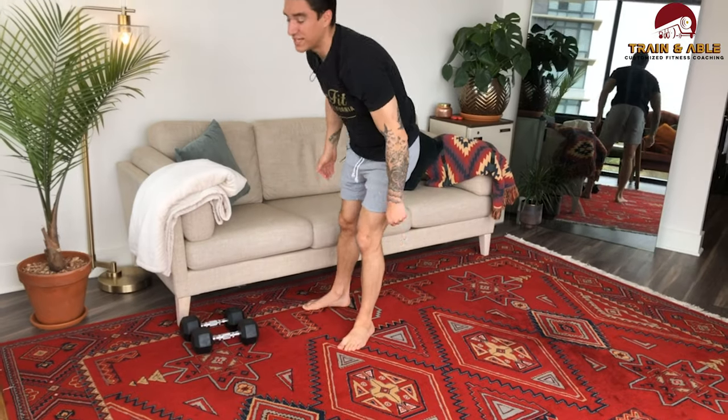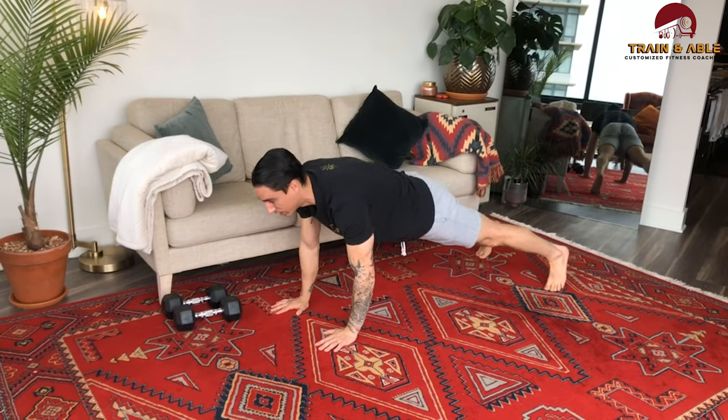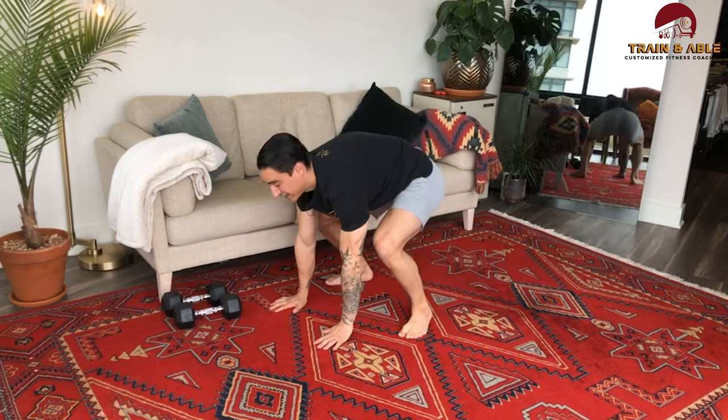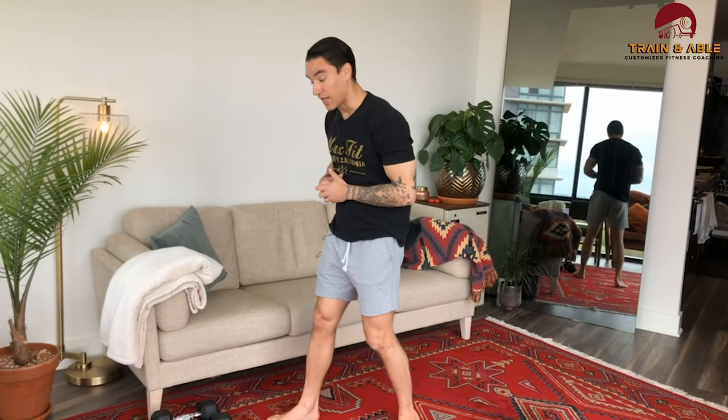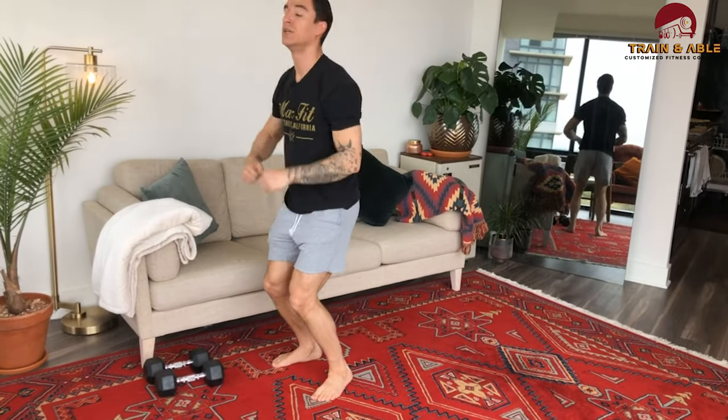If you have zero weights, you're going to do the unweighted man maker — or hero maker, whatever you want to call it. You'll come back to the floor, go shoulder tap, shoulder tap, push-up, then do a jump out. That's your unweighted man maker. Starting within every minute on the minute, you're going to do three reverse burpees, and that looks like this: you squat down, roll, come back, jump. Only those two movements — a combination of so many.